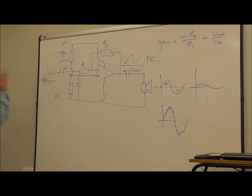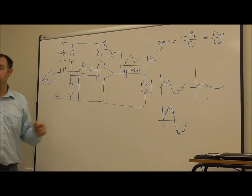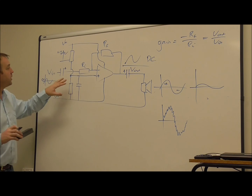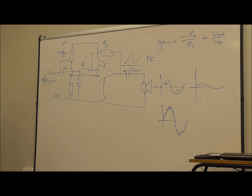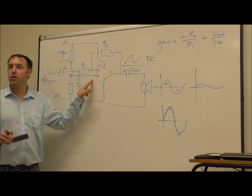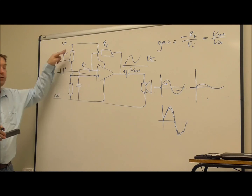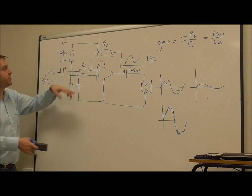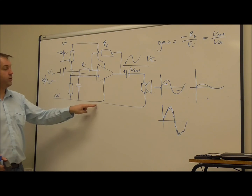So that's single supply amplifiers - not very different in general idea from the inverting amplifier. All you need to do is have the non-inverting input referenced using a voltage divider, not to zero volts, but shifting everything up to halfway between the positive supply and zero volts.